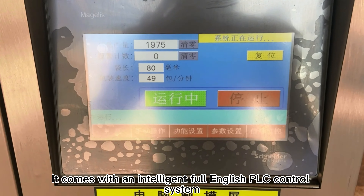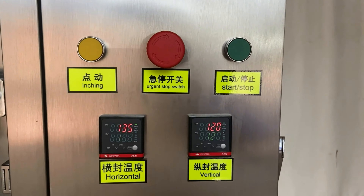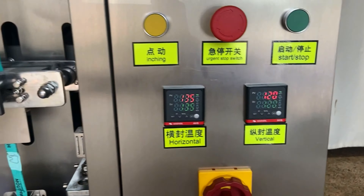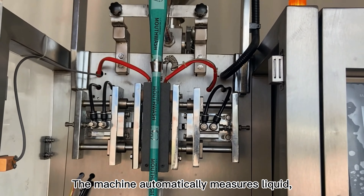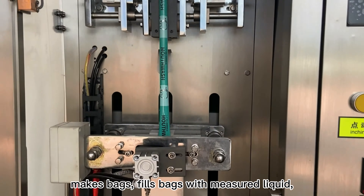It comes with an intelligent full English PLC control system. The machine automatically measures liquid, makes bags, and fills bags with measured liquid.